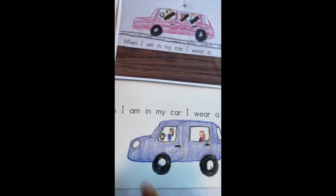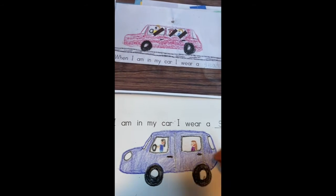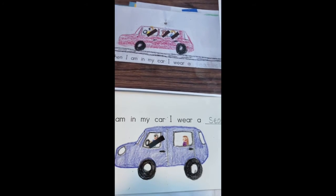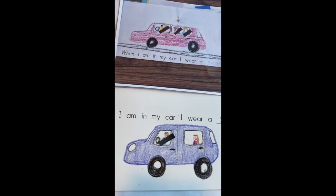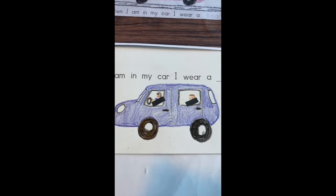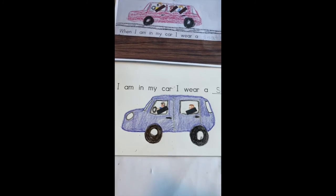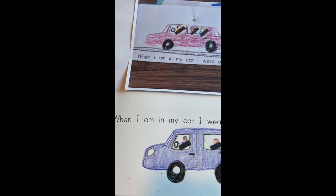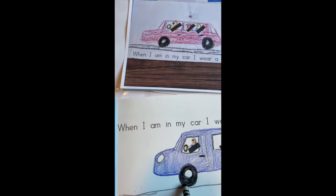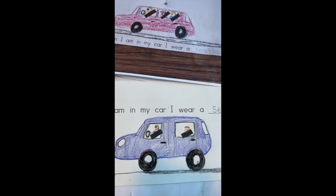The next part — it says when I am in my car I wear a seat belt — so now it is time to glue on our little seat belts that you got to go along with your books. I'm going to get my glue stick and glue on the seat belts. Right now it looks like I have a flying car, but my car does not fly. So I need to add the road I'm driving on. I'll use black for the asphalt and go right under the tires — make sure you're actually touching the tires or it will look like you have a floating car.